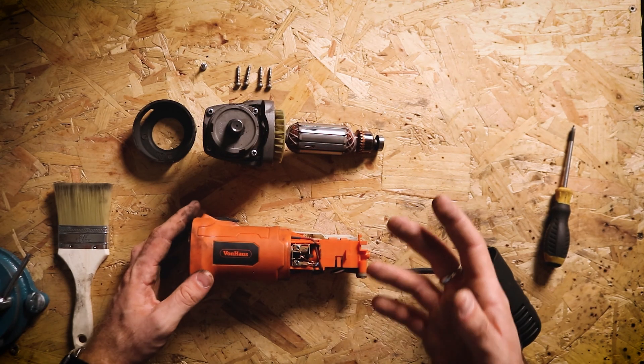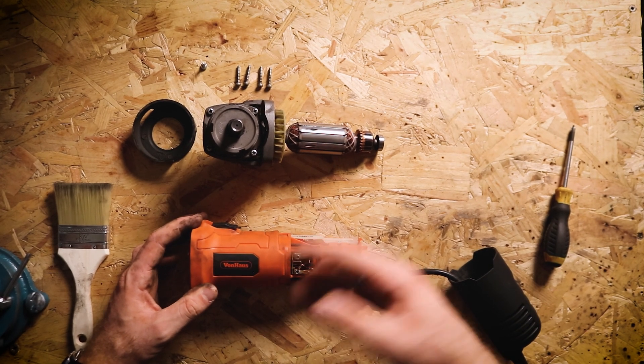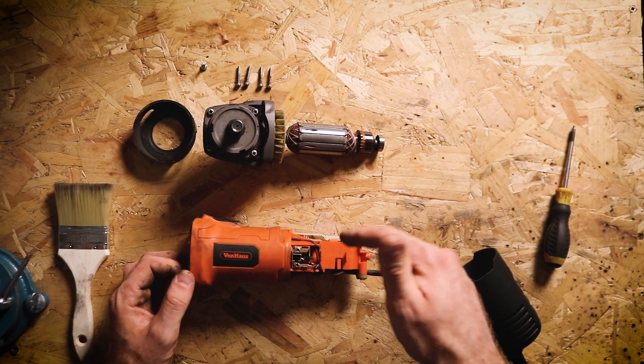If you saw my first ever vlog on my channel, you'll see I had a problem with one of my brushes during that vlog and I fixed that on camera. So this does happen quite a lot. It's definitely the most common issue with these grinders. So I'm going to go through now how to check them and how to fix any issues that you might find with them. To access these brushes, all we need to do is take out the two screws that are screwed into the plastic.